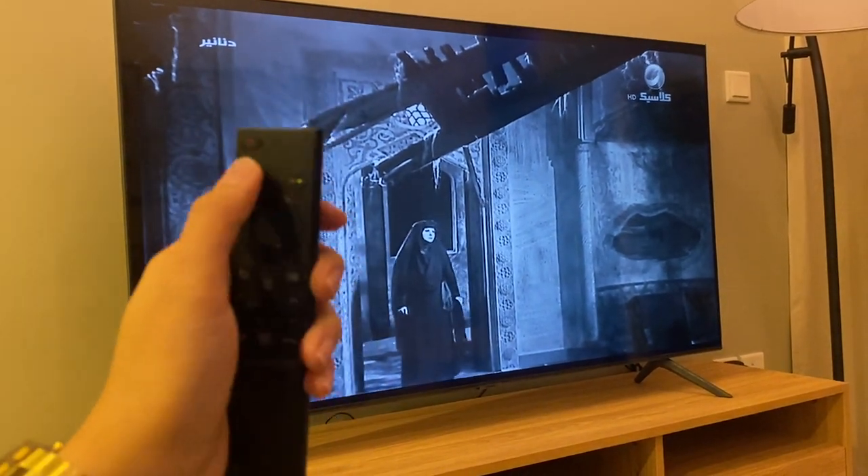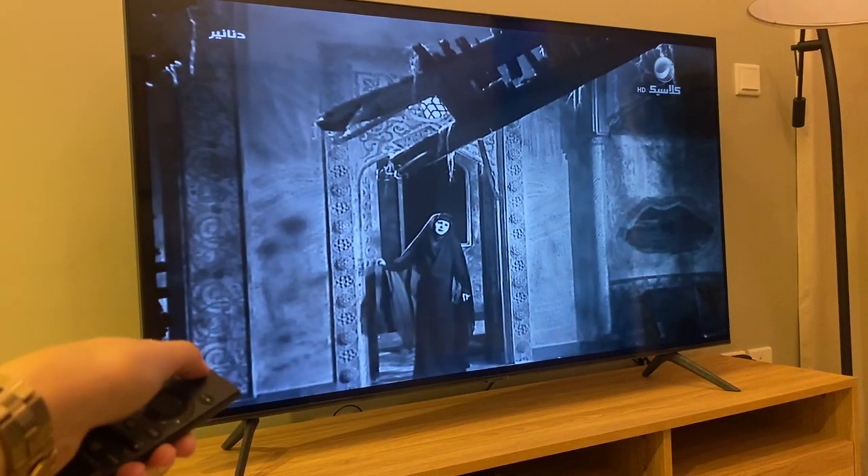To turn off, use this remote and press the power button and the TV will turn off.